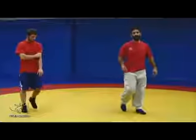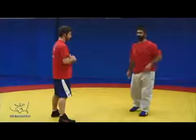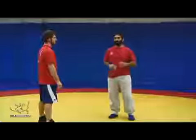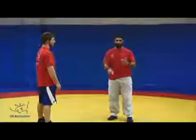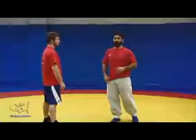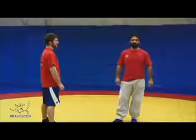From an inside step penetration, we can have the option for a lot of different attacks. It's one basic fundamental footwork with many varying attacks. High crotch is probably most common. Double leg, fireman's carry, and even in Greco — high dives and slide-bys all stem from this footwork.